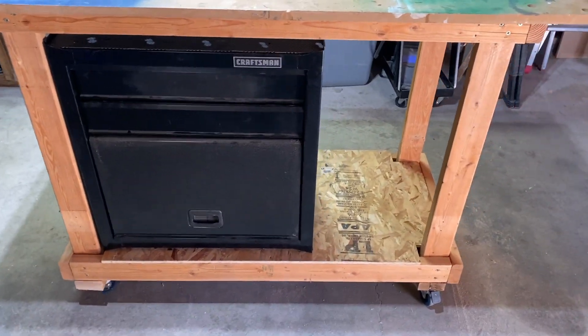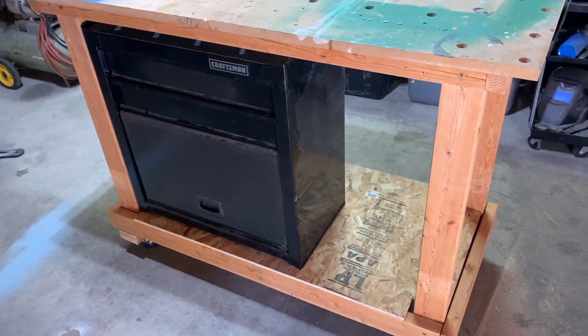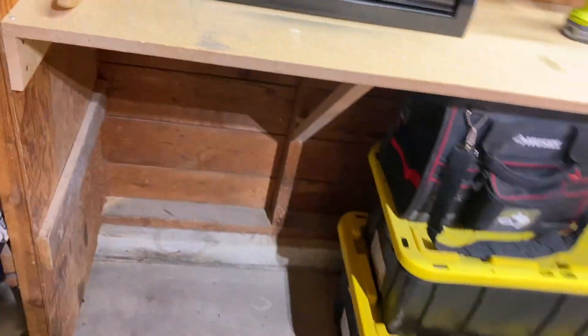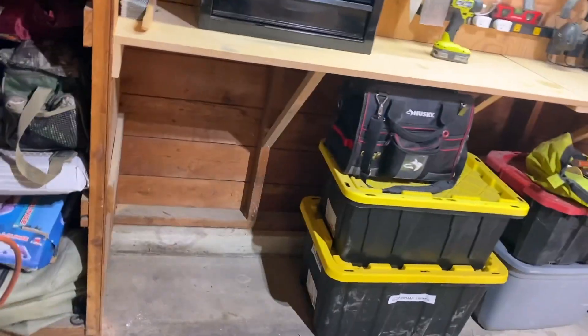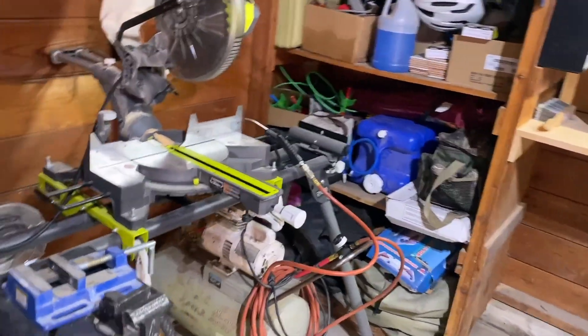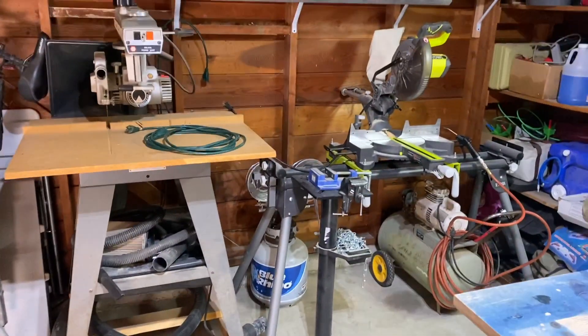All right, there it is. Still got some extra space — gotta figure out what to do with that. There's more space down there now. I'll probably move this over there.